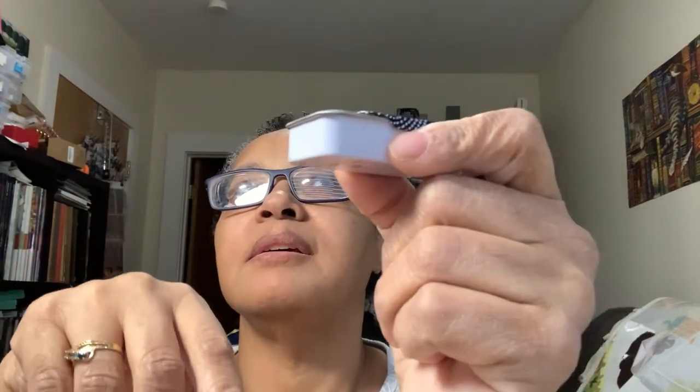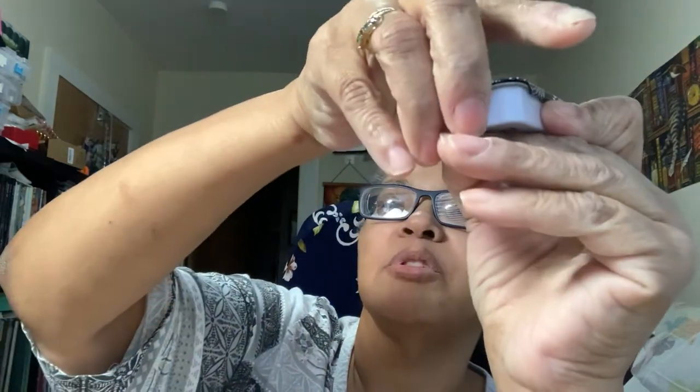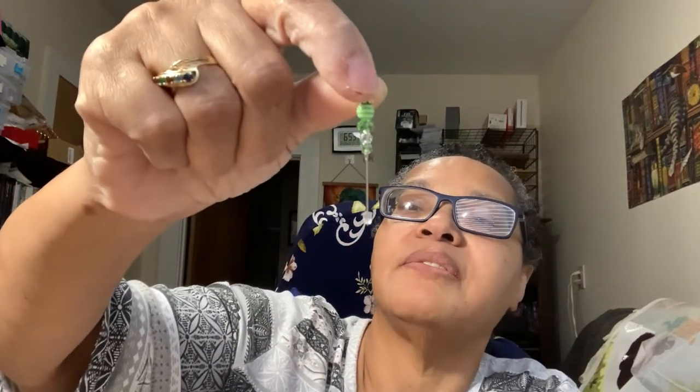Here are my needles in a little needle case I think I got from Michaels online. It snaps closed so I don't lose my needles. I also have in there these little stitch markers so I can mark every 10 stitches, along with my needles.